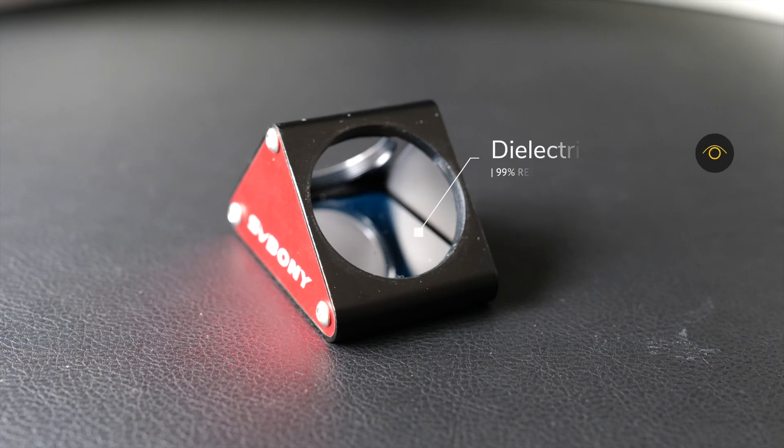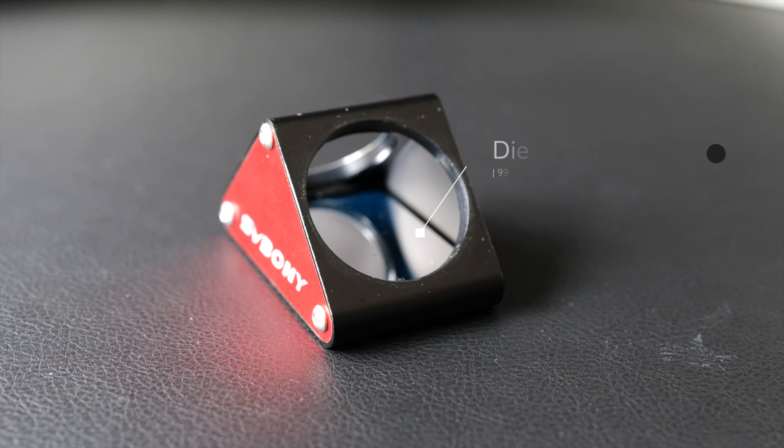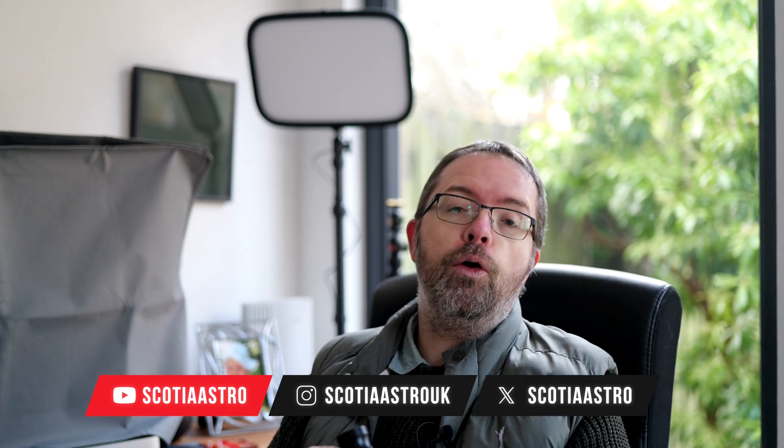In terms of features, this diagonal has a dielectric coating, which SV Boney claims will give 99% reflectivity. In the past, many of the standard diagonals which usually came bundled with new scopes were generally made with cheap, low-quality prisms or scatty aluminium coatings. This can rapidly degrade the light throughput, which can result in dull, low-contrast views. A good dielectric coating aims to avoid these issues and maximises the amount of light that hits your eyeball or your camera sensor.